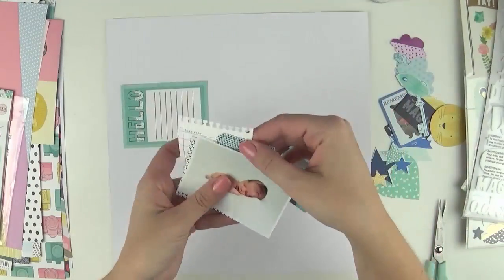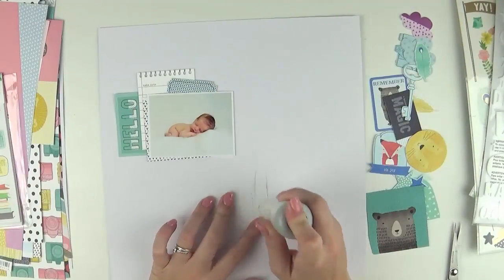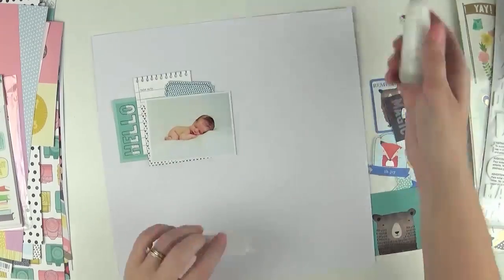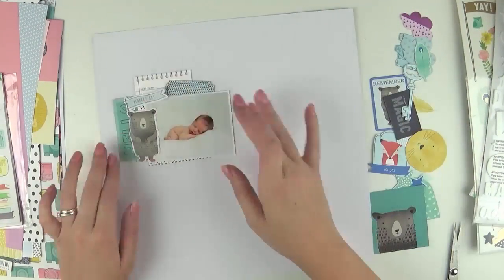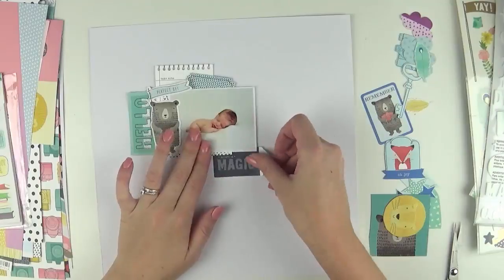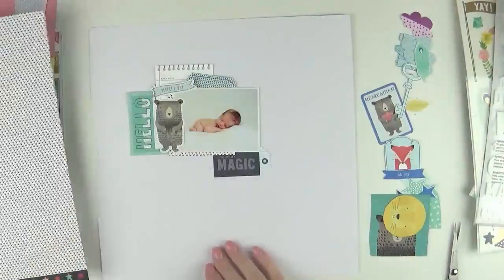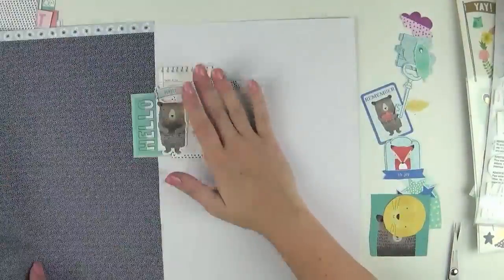Hi everyone, it's Raquel Bowman here. Today I'm sharing a layout for Jot Magazine — this layout was for the Hello Gallery. I went back through my photos of my little man and found this gorgeous one taken by Sugar Images here in Geelong of him when he was only a couple of weeks old. It's just so precious and I hadn't scrapbooked it yet.